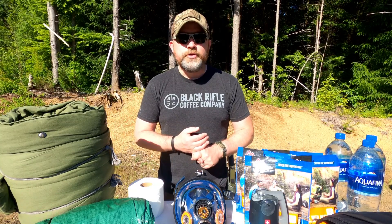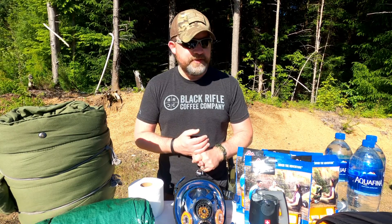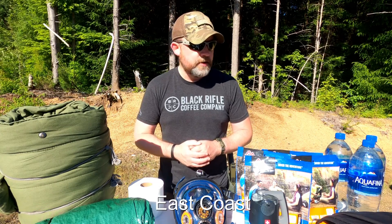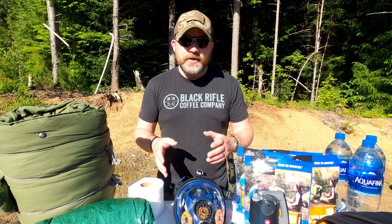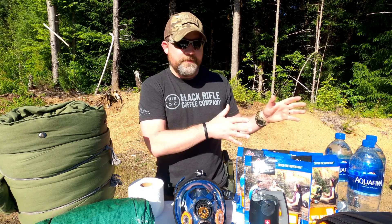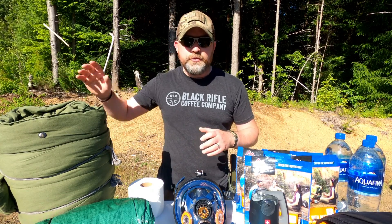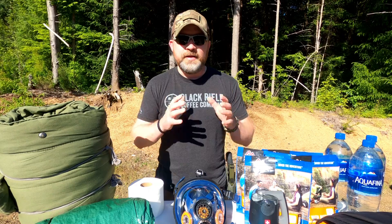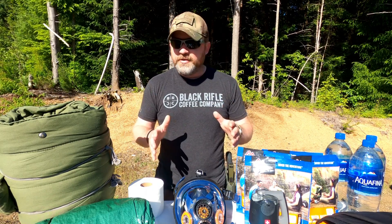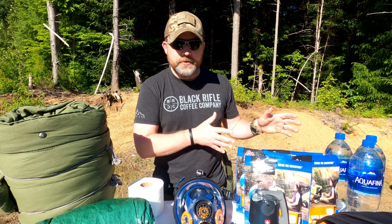One thing you should absolutely never do — and I've seen people do this during the gas shortage on the West Coast because of the pipeline — is people filling their five-gallon tanks and putting it inside the car with them in the cab of the vehicle. I don't care if you have a big SUV and you're putting it all the way in the back. You never put gas cans inside your vehicle.